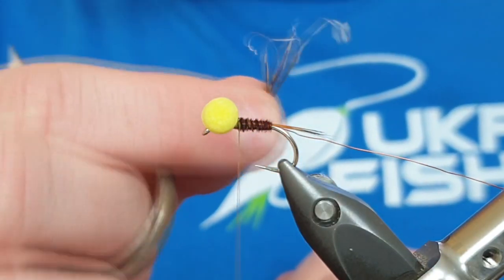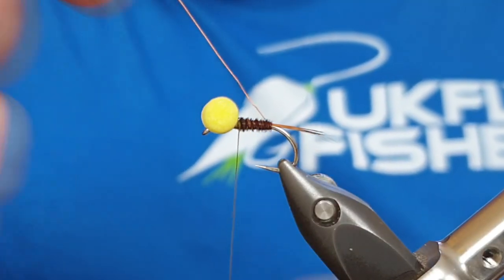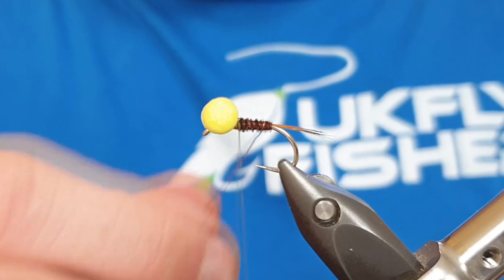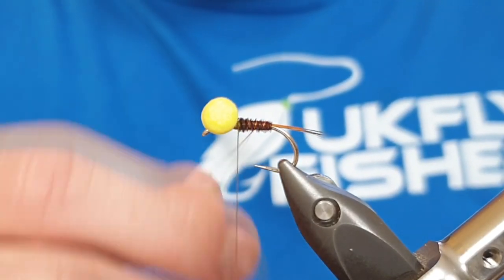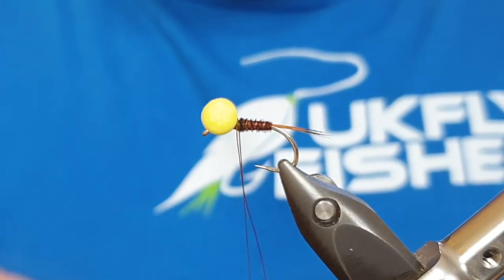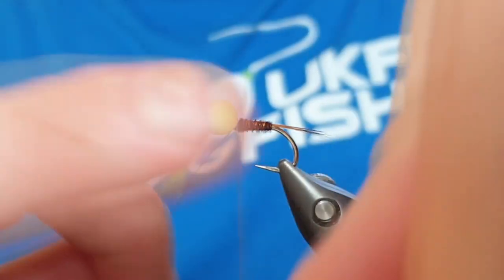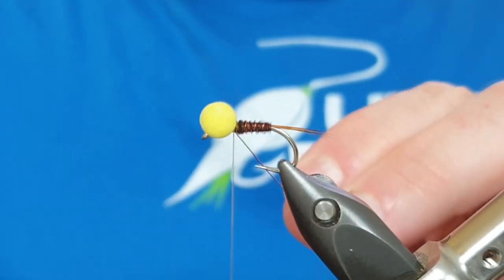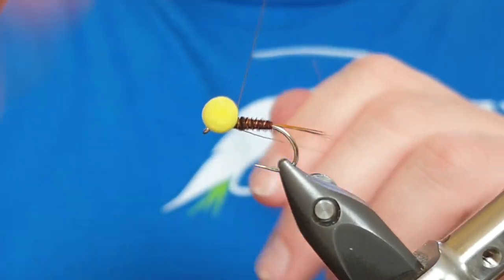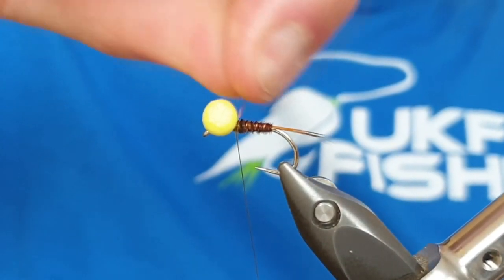You can keep the leftover fibres for a dry fly - I'll show you that another time. Then in the opposite direction we're going to take this rib wire all the way up the fly - you should get three or four turns until we get just behind the eye. Come across the tying silk, then drop it in: two turns in front, one turn behind, two turns in front, one turn behind. Pull your tying silk tight, bend, and break away the wire.